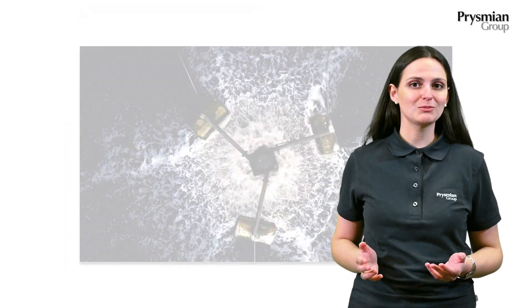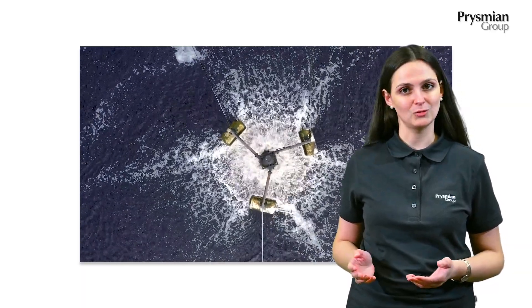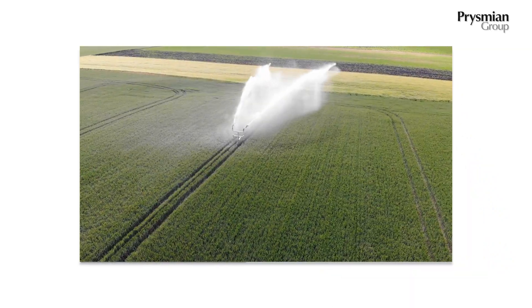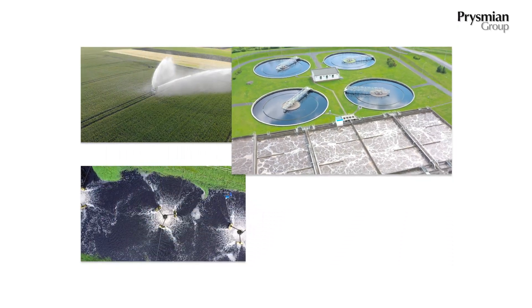They're suitable for connections of electrical equipment that need to be submerged in contaminated water under medium mechanical stress. They can be used indoors and outdoors, in industries, in sewage water tanks and also in well installations.